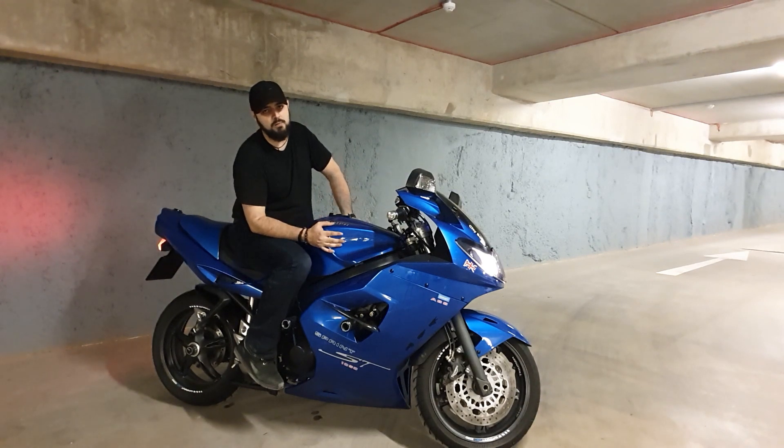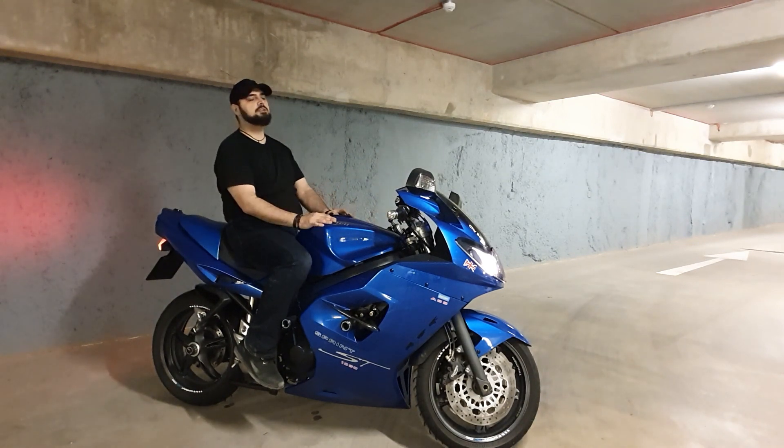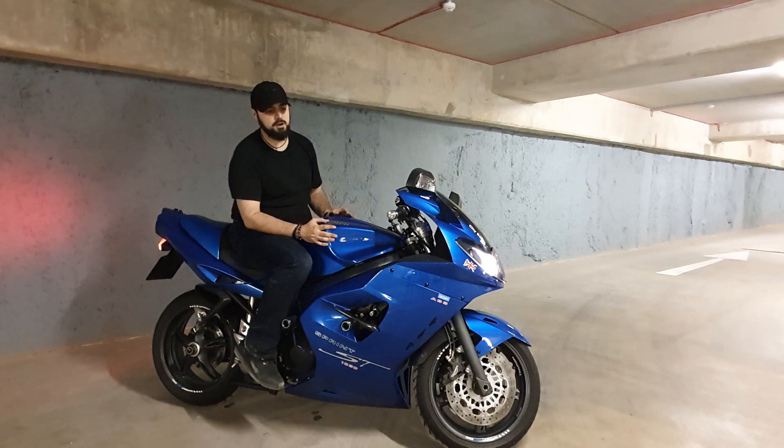Is it really two bikes in one? When it was new it was probably seen as more of a sports bike, but I think nowadays it's probably really looked at more of a touring bike.